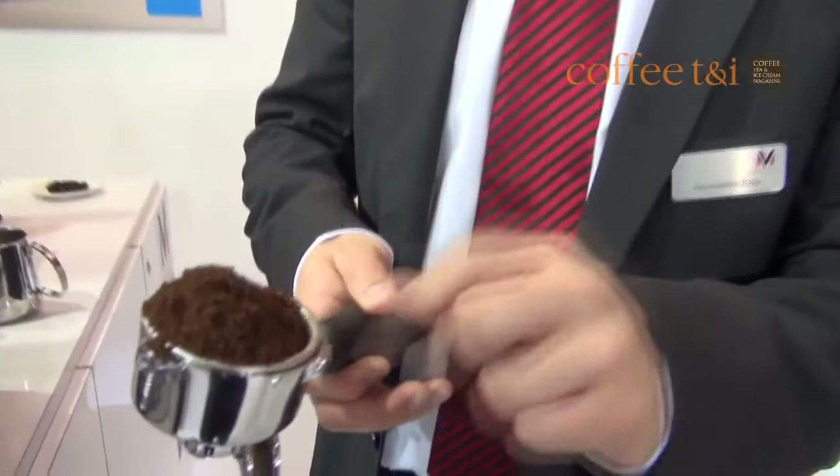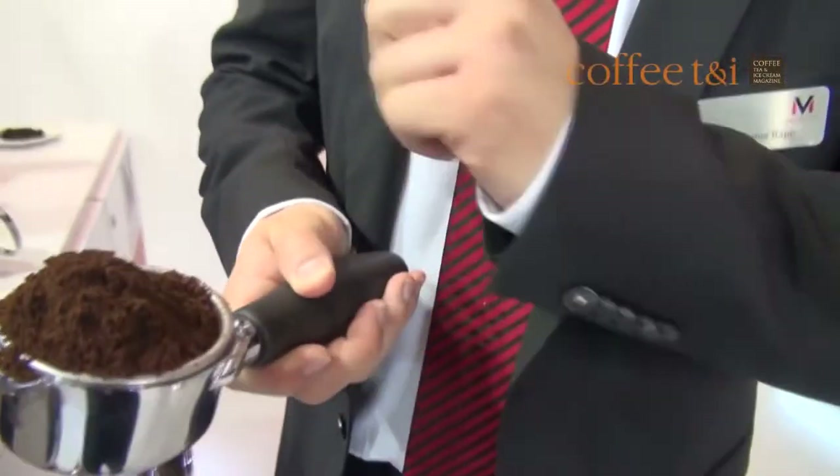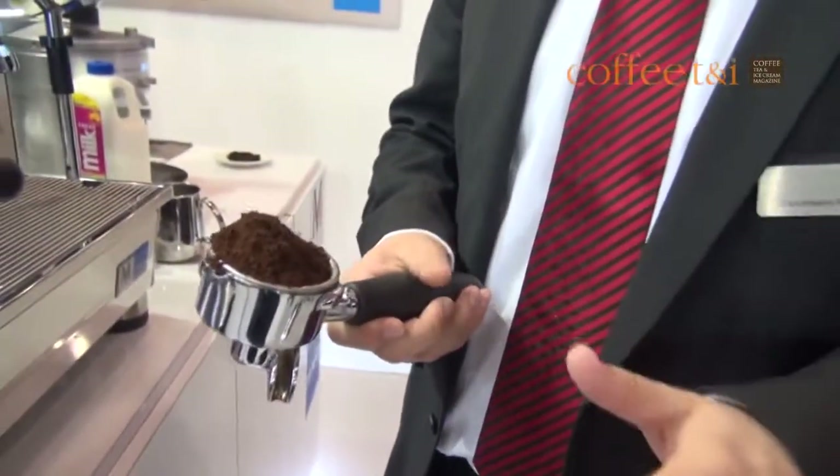Aroma Perfect is helping you. If you have a look, I'm now putting way too much coffee into the pot or filter. I'm not tamping it, which means I'm doing everything wrong from the basis. And usually with a normal group machine, there should come no coffee out, or something very bad.